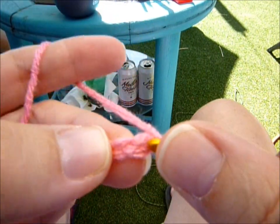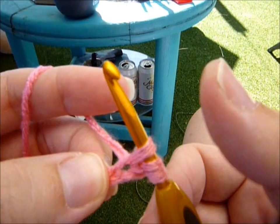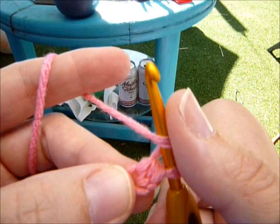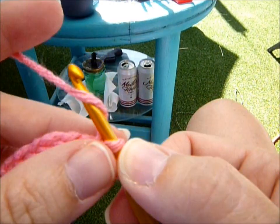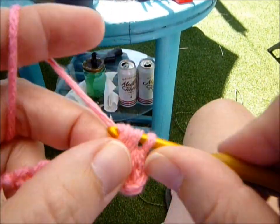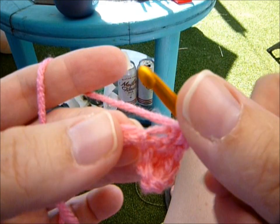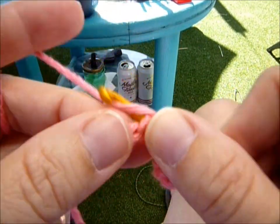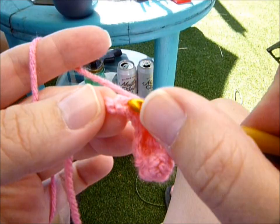You're going to yarn over, insert your hook, yarn over, pull through, yarn over, pull through all three loops. Do that again — yarn over, go into your next chain, yarn over, pull up a loop, yarn over, pull through all three loops. That was two; you're going to go into the next one and do it all across: three, four, five, six, seven, and eight.